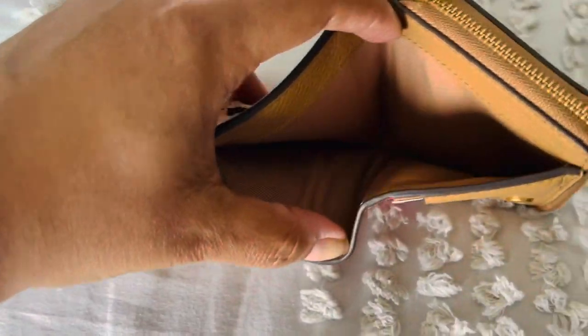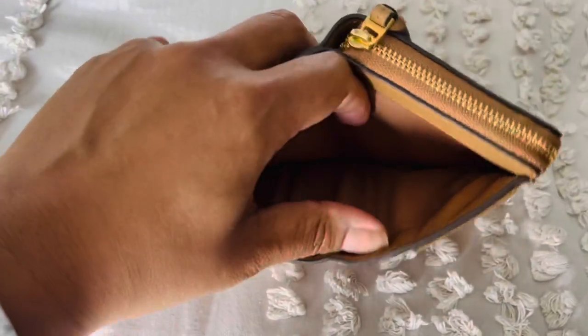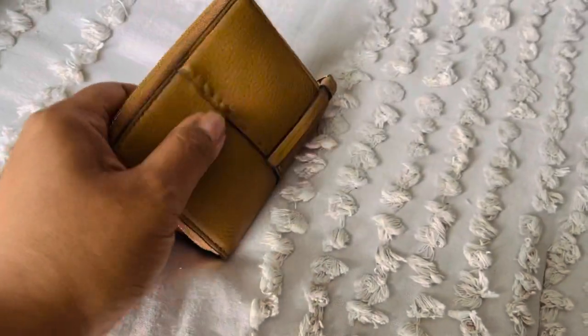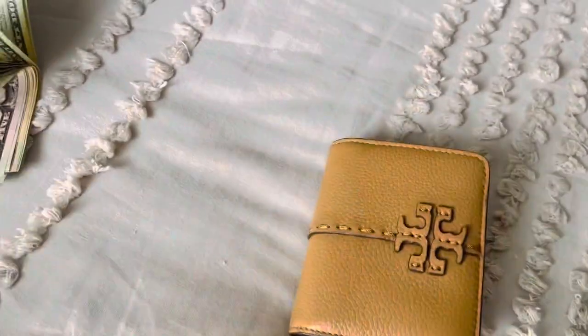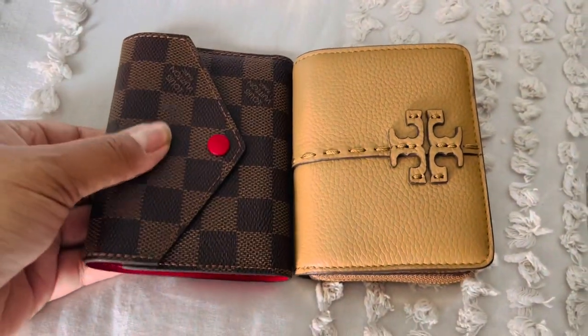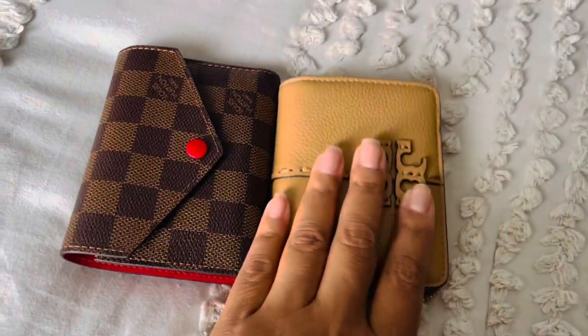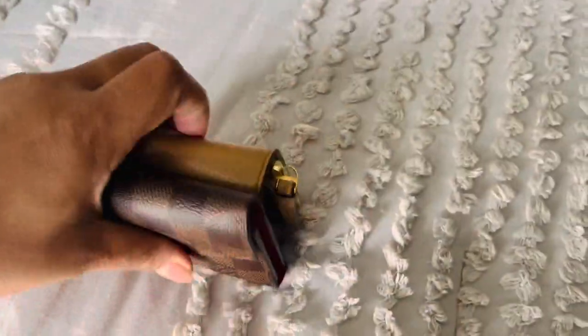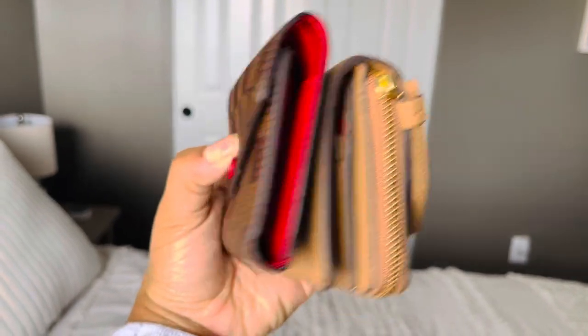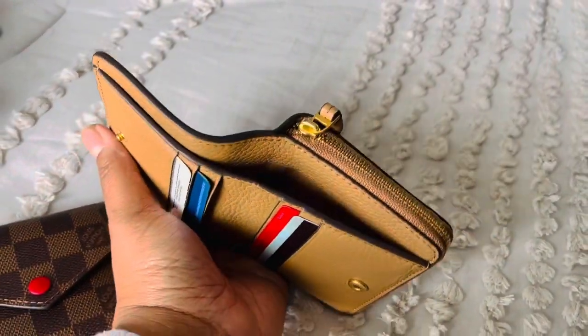But with the McGraw wallet, it is really tight and you really kind of have to stuff your bills in there. It's just not very big. For someone who carries cash and I do, that is a little bit of a nuisance. I do wish the cash slot was a little bit bigger, especially since they give you such a generous coin slot. The Victorine is just a little longer, so the cash area is more spacious. Not a deal breaker, but something to just be aware of.